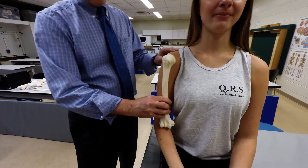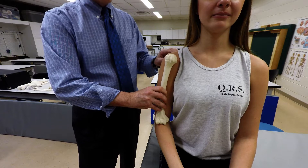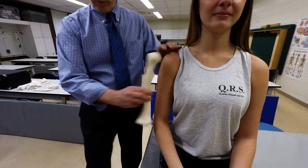We're going to palpate the bony landmarks on the humerus. The humerus approximately articulates with the scapula to form the glenohumeral joint, and then distally with the radius and the ulna.